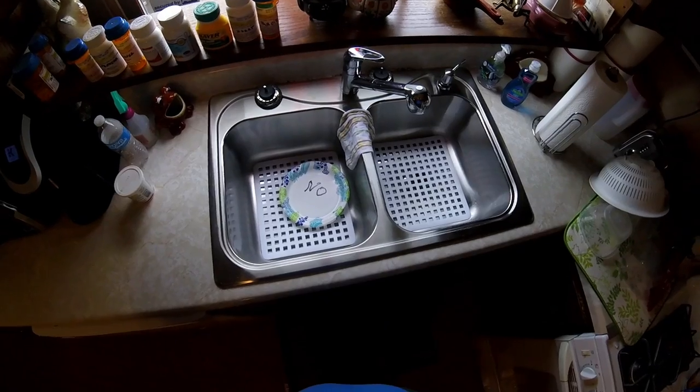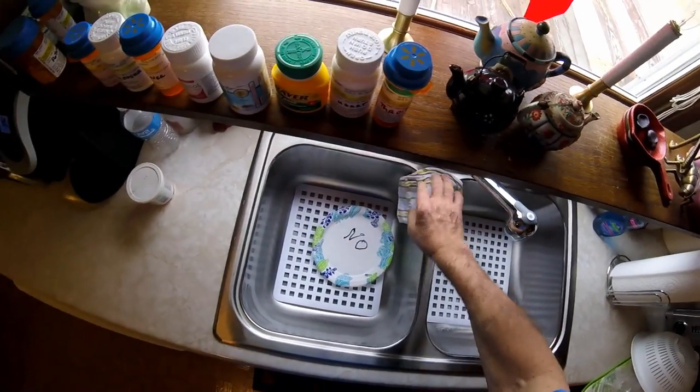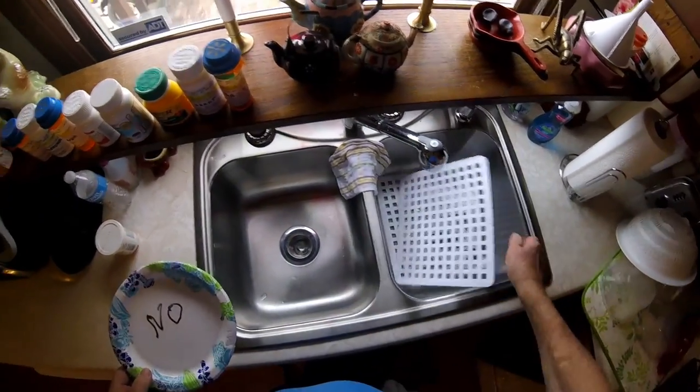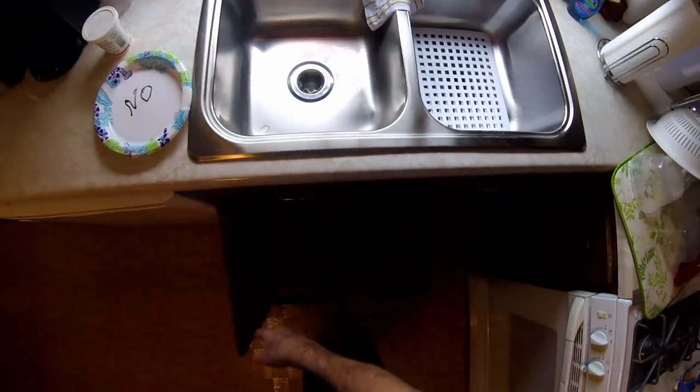Last night this stupid sink started leaking around the drain again. I took out the original sink that was here a couple years back and put in a stainless steel sink. My wife was over here cleaning the kitchen — we keep some pans and stuff under here — and she said it was leaking.